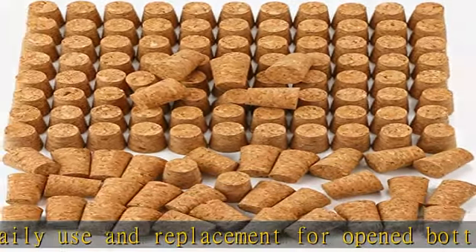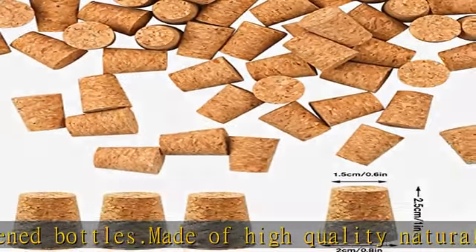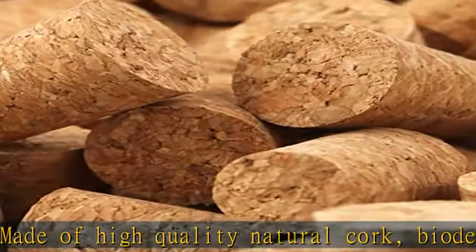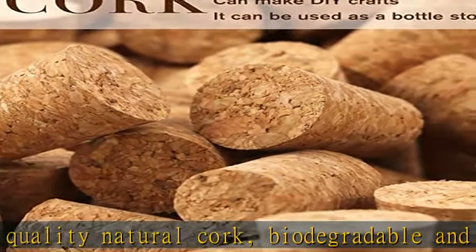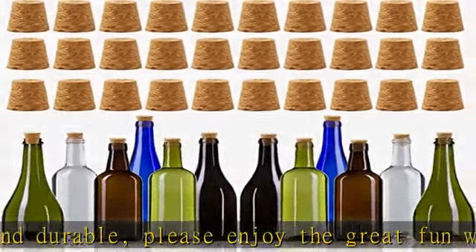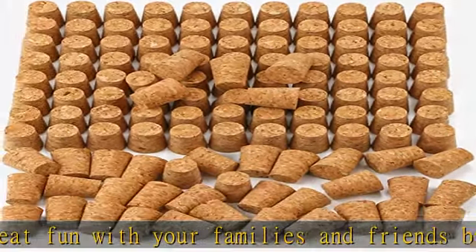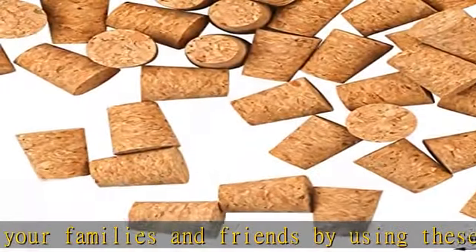These cork stoppers are an ideal choice for wine bottles, whiskey bottles, wish bottles, test tubes, glass cans, and so on — practical and multi-use. Not only great for wine bottles, but also can be applied to DIY crafts, home decoration, theme parties, clubs, and bars.